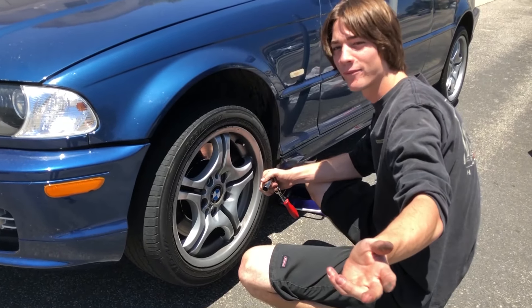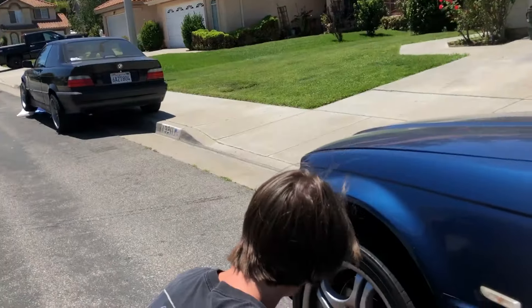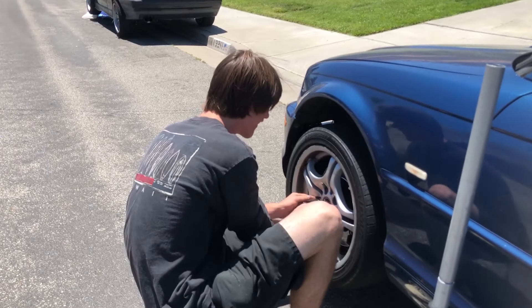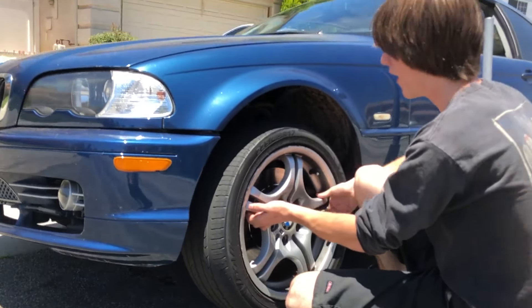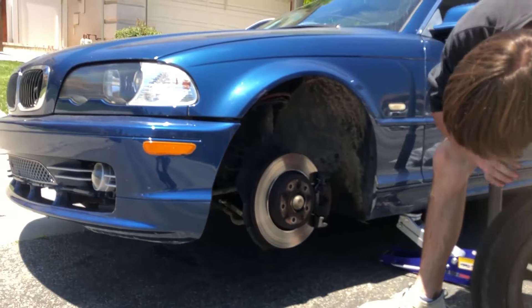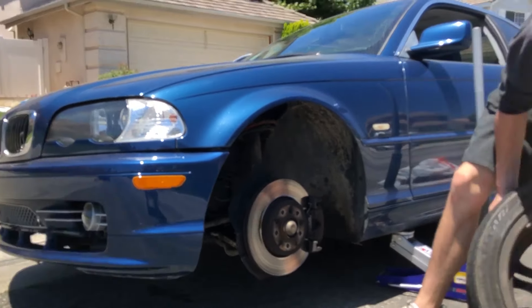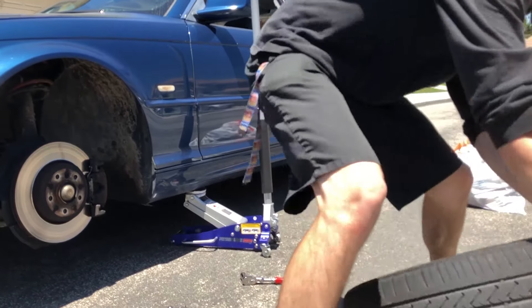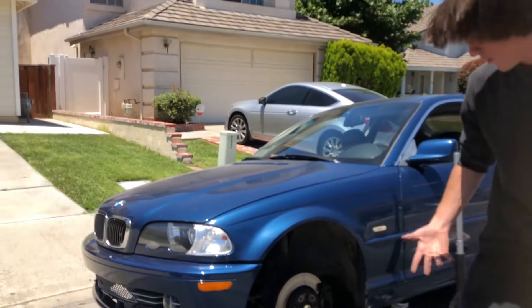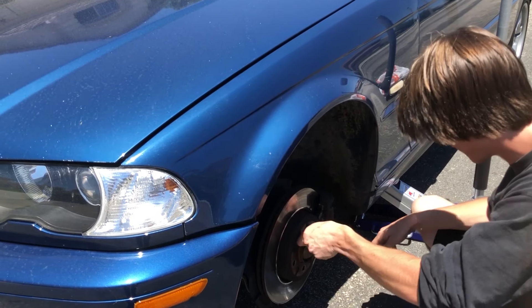These are M wheels, actually, cause my car's freaking M. Oh, look at this fat lip, dude. Sick. Alright, that's tough. Boom, easy. I got the same shit on my car. That's gonna look so sick. They probably don't wanna watch all this garbage. We'll let you know when we get the car back on the ground.